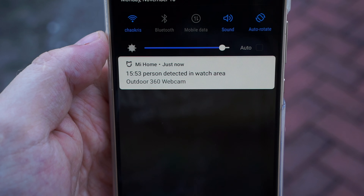Push notifications also work randomly — sometimes it sends them out, but most of the time not. So the camera definitely has some problems, which hopefully they can fix with an update.